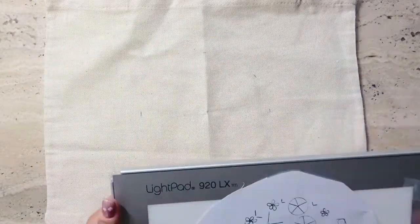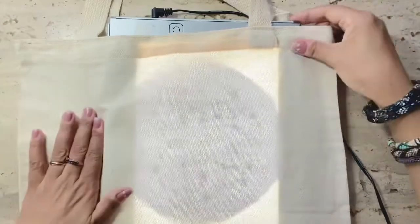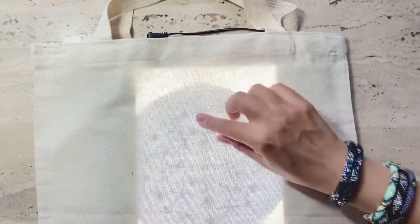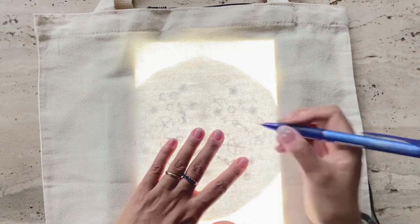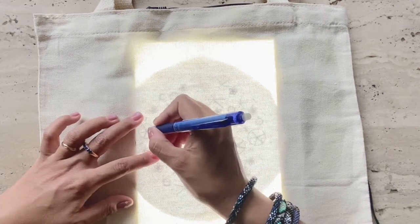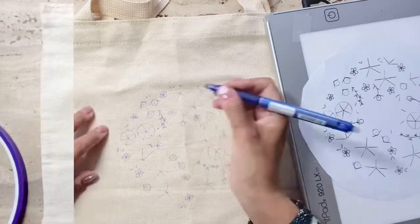I've cut out the pattern as it's easier to place on a light pad, and you can arrange it in any direction that you want. I'm going to insert the light pad inside the tote bag and then place the pattern in between the marks I had already made with the heat erasable pen. Now I'm tracing out the pattern. Once you're done, check that the full pattern has been traced correctly and run a few pen lines over any lighter tracings.